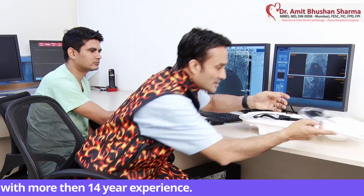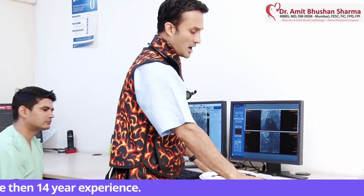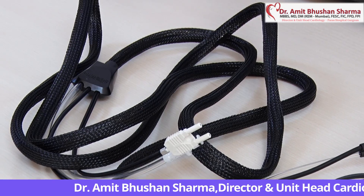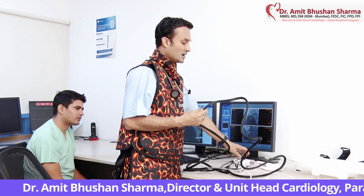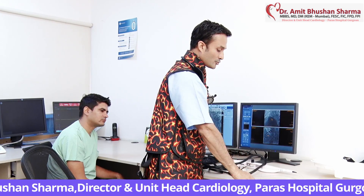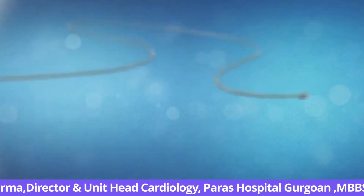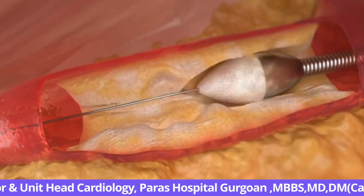This is what the new RotaPro looks like. If you see carefully, this is the RotaBlation machine. To open it, simply close the entire thing and open this up. This is a single integrated cable — earlier there used to be 3 cables. This single cable has got a nitrogen tubing and also a calcium burr inside it. The Rota burr remains the same; this is the Rota burr which breaks the calcium, going inside just like a dental calcium burr.